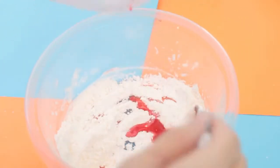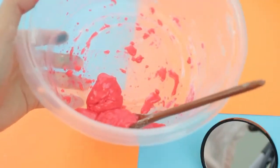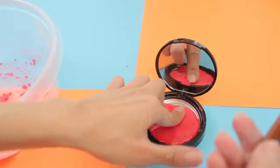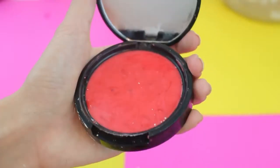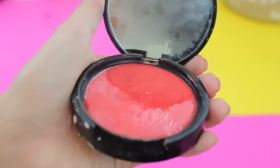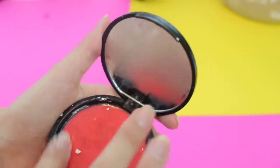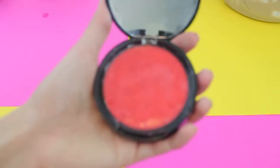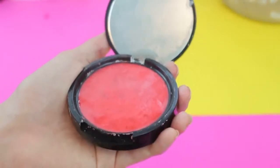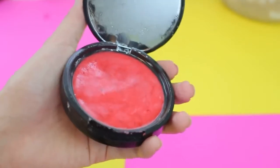Now the blush has turned into a paste consistency. I'm going to pack this into my makeup container and then put it in the freezer to let it harden. After taking it out, it looks super shiny, so I'm rubbing a little powdered sugar on there to make it less shiny. This is a lot more red than actual blushes and it looks more like a cream blush than a powdered blush, but I feel like somebody would actually fall for it looking like real makeup.